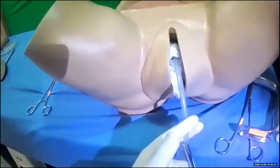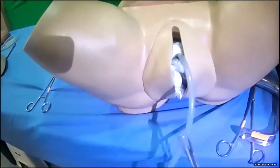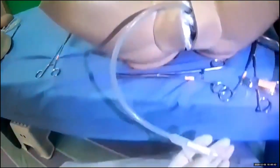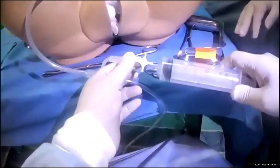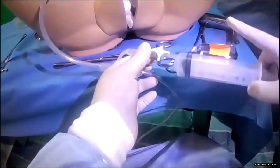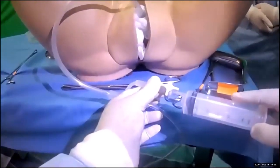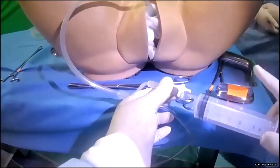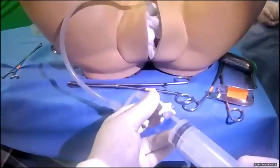Once you are happy that you have stopped the bleeding, you can deflate the balloon after 24 to 48 hours. Deflation is done in a slow, stepwise manner: deflate 50 cc first, then monitor for bleeding. If there is no bleeding, reduce another 50 cc, then another 50 cc, continuing until you have removed all fluid from the cavity. It is important to document the amount of fluid used throughout.